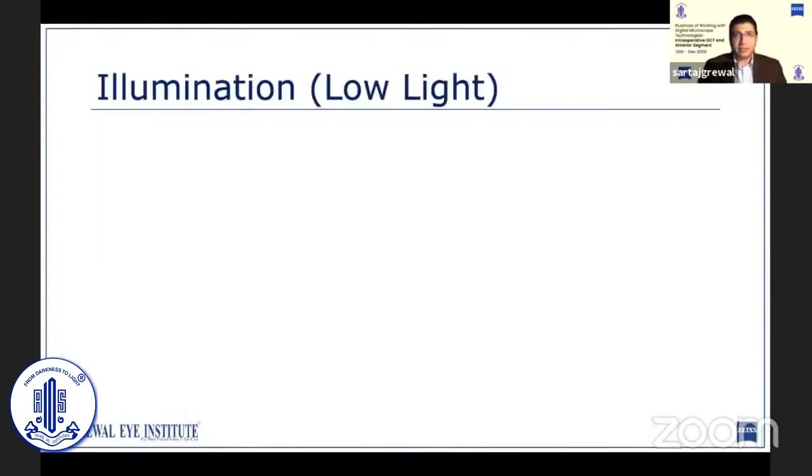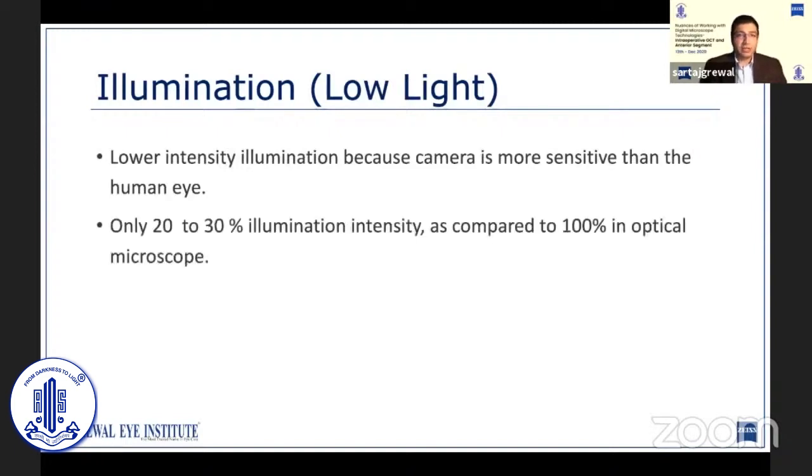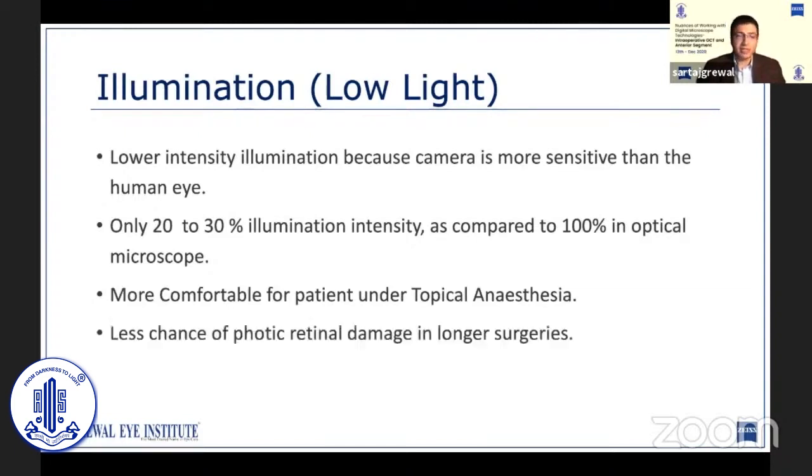One of the significant advantages of moving to digital optics is that the camera allows us to operate on much lower illumination. You can comfortably operate on only 20 to 30% of the illumination intensity, as compared to almost 100% on a conventional microscope. This can reduce the chances of phototoxic damage to patients and makes it more comfortable for patients who are under topical anesthesia.